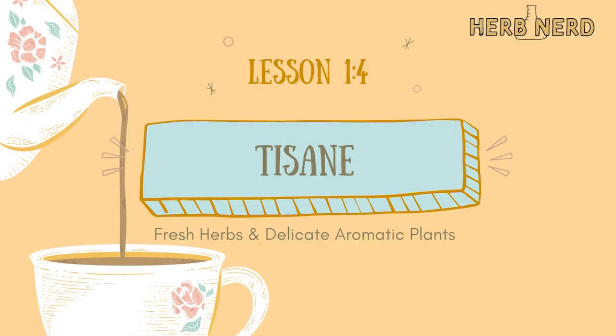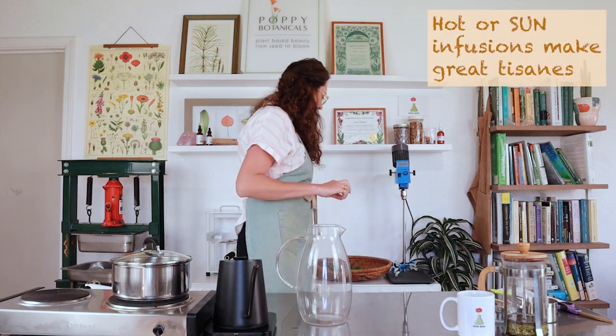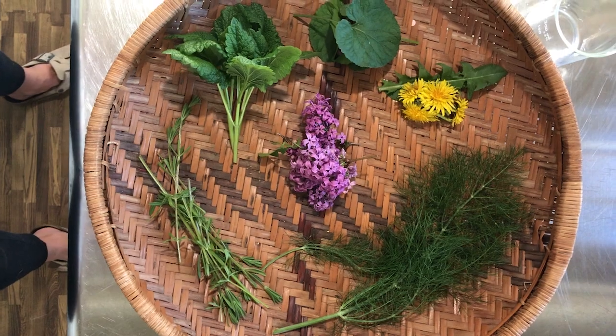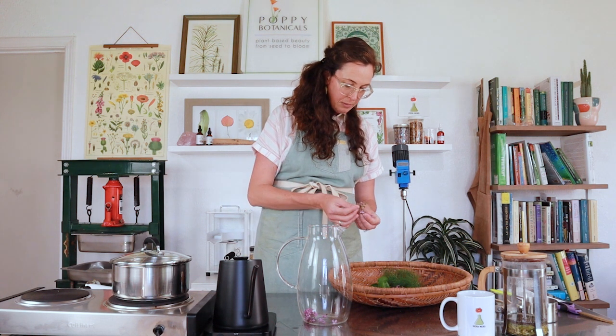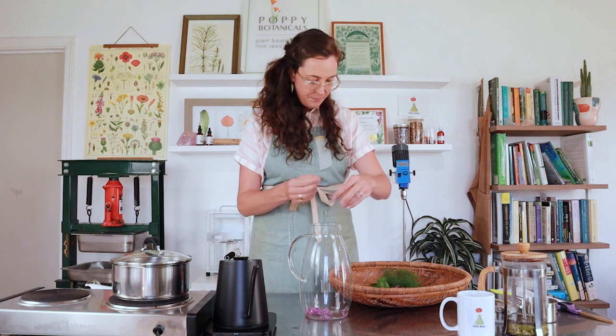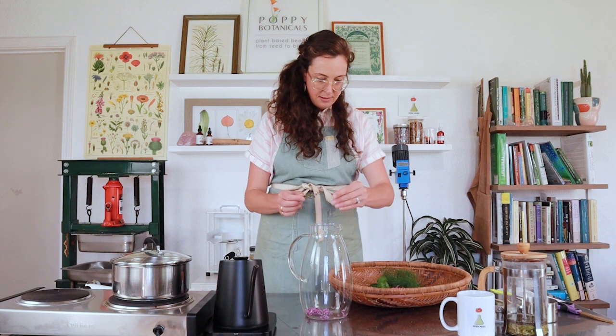Now we're going to move on to a tisane — the last of our herbal remedies. A tisane is a fresh herb hot infusion. I went out to my garden and collected some fun herbs. The lilacs are in bloom right now, so I'm separating the flowers off the stalk, which is a little bit woody. I'm plucking each individual flower off of the stem and adding those first.